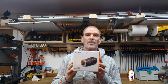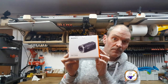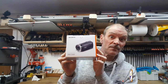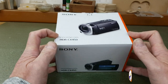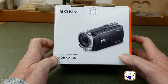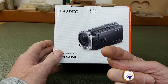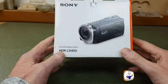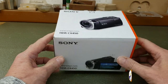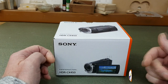It's a Sony HDR CX450. Let's get it out of the box very quickly. I needed a new video camera and what I want to do is prove whether this is better or worse than the camera I'm using here, which is actually a phone — a Samsung Galaxy S7 Edge. I don't want to go into too much detail with the unboxing; I just want to do some trials to see if this is better than my phone.